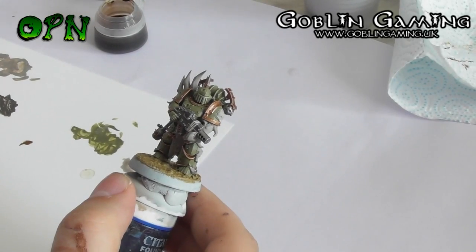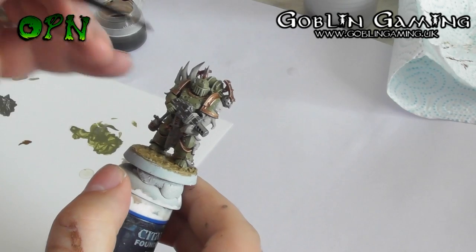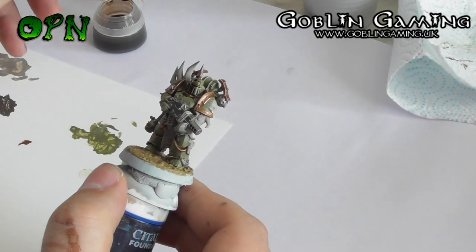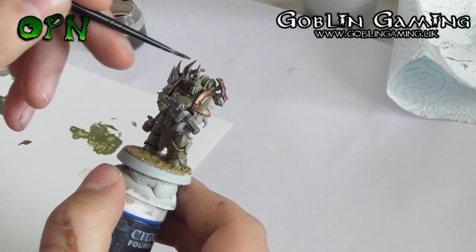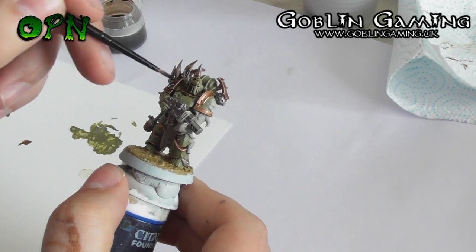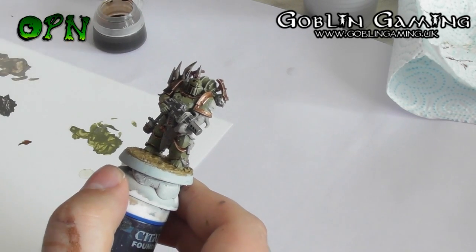Here you can see that I'm starting to apply the Agrax Earthshade to the entirety of the miniature, including the base. I make sure that the Agrax Earthshade is placed evenly over the miniature and I don't let it pool too much in the recesses.